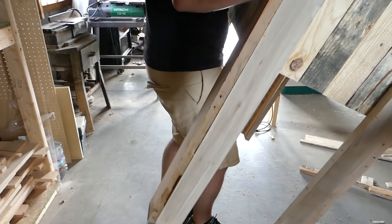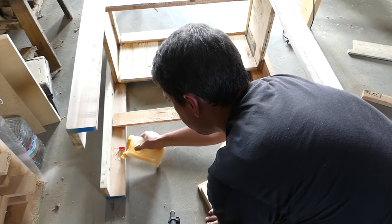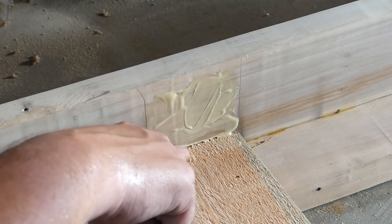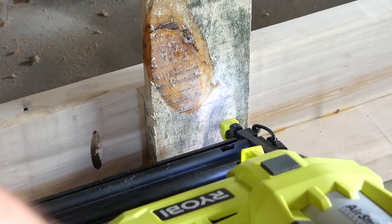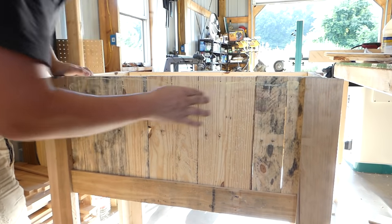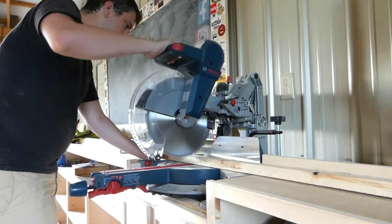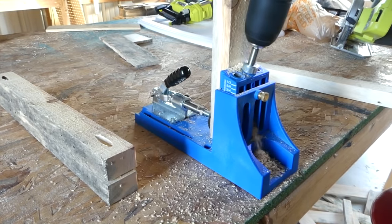I moved the box off the bench and added some additional pieces to the base of the box for extra support. I added pieces to the top and bottom of each panel to give the box a more complete look. For the underside of the box, I used some extra pieces of runner to support the cooler whenever it's full of weight, drilling pocket holes and attaching it to the bottom.